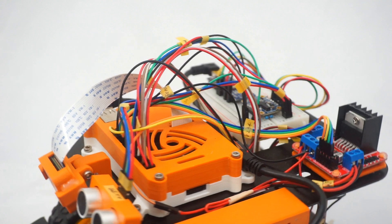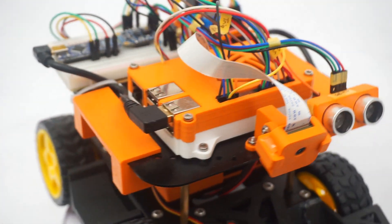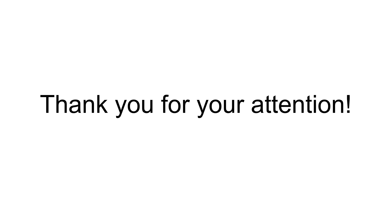And that wraps up our journey through this semester building an autonomous robot from scratch. I am truly grateful to everyone who helped me throughout the process. Thank you for your attention.